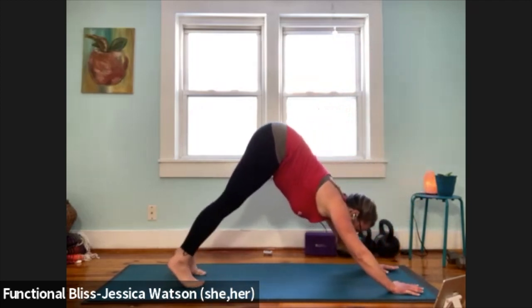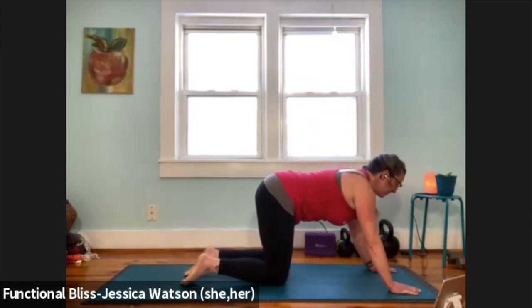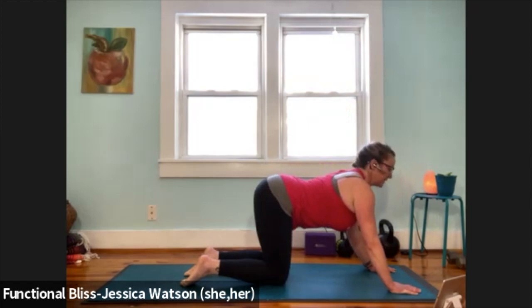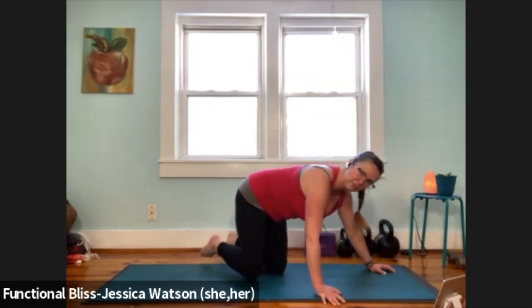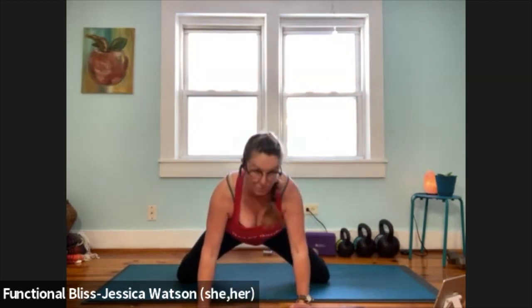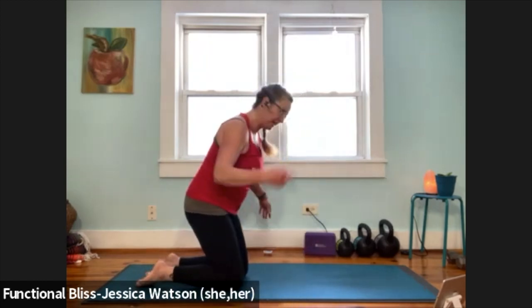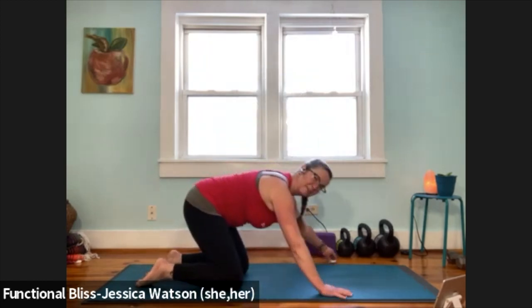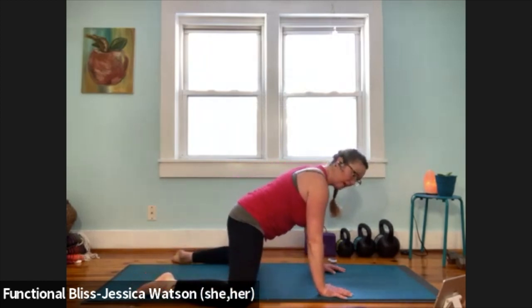Pick up your heels, lower your knees, come into a tabletop position. Take one cat-cow here, but as you're taking your cat and cow, mainly notice how your knees are feeling. We're going to come into our frog position. Find a neutral spine, and if your knees need a little cushioning, you might choose to turn yourself sideways on your mat so you can walk your knees out to a wide position that feels right to you.